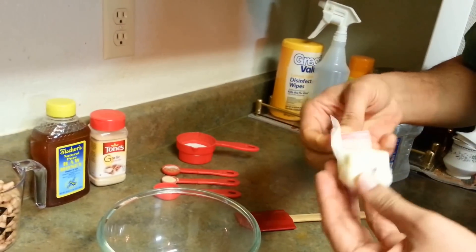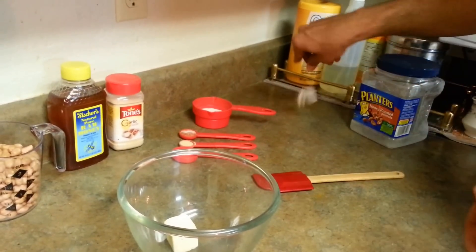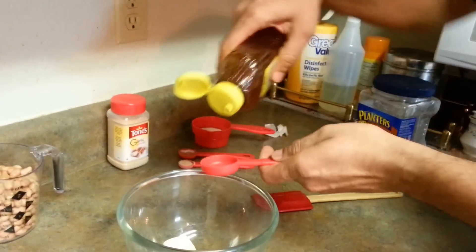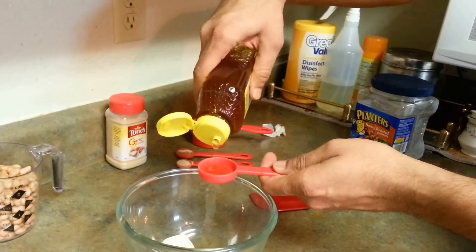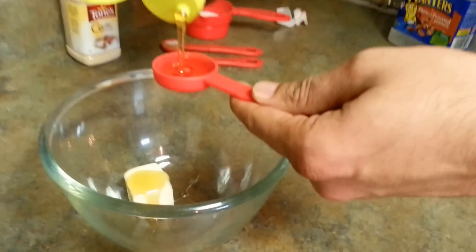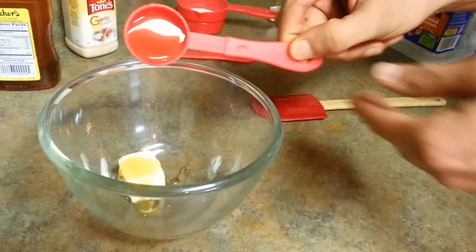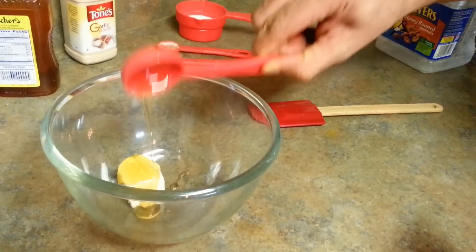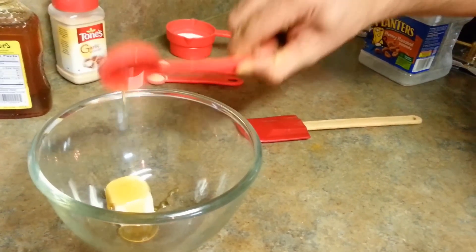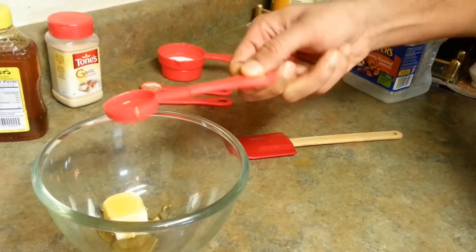I'm going to melt the butter in the microwave. Here goes my two tablespoons of butter, and along with it I'm going to add two tablespoons of honey. All this will go in the microwave to melt, then I will add all the spices and mix in the nuts, and then we'll bake them at 325°F for not more than 15 minutes — they get cooked very fast.